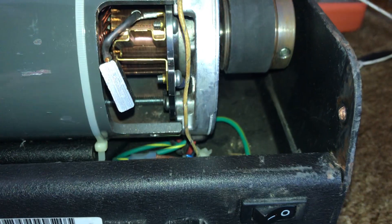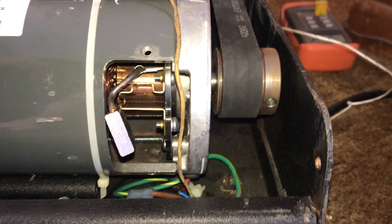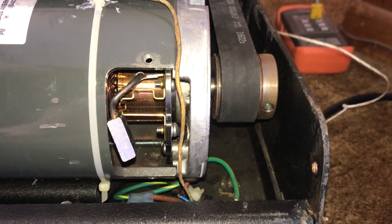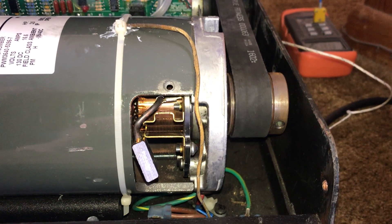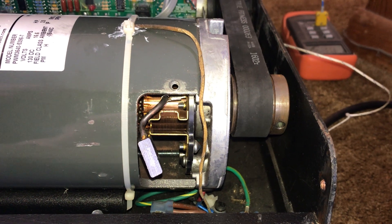Then I reassembled it and ran it at about 4 miles per hour for an hour. What I saw was rather dramatic — I put a thermocouple up on the top of the motor, and after about half an hour, that motor temperature climbed to about 120 degrees.